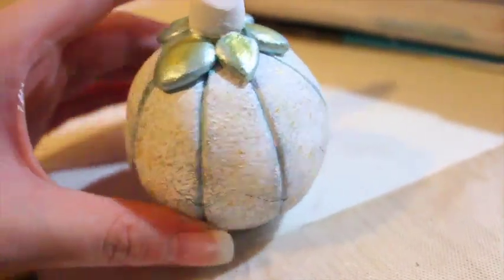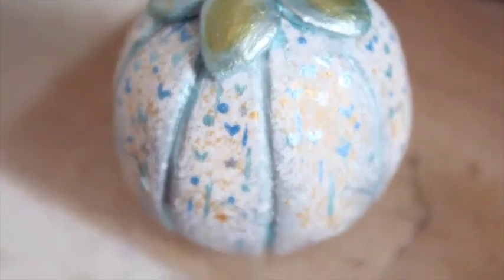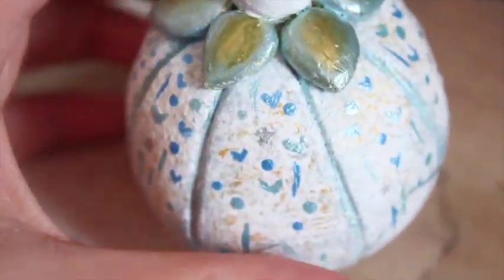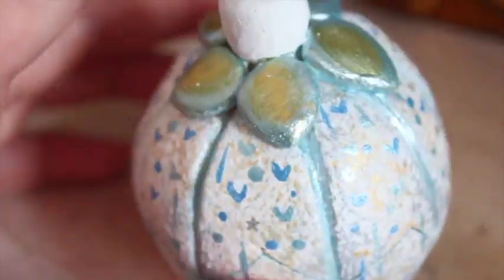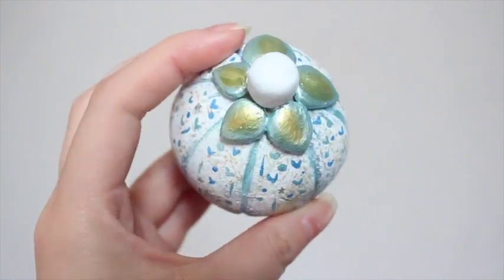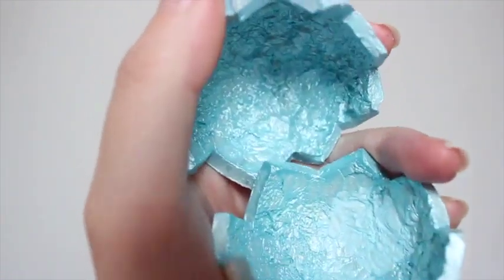Then I added in some hearts and other line details that I thought would be cute — some polka dots and stuff like that. I also painted the inside blue, light blue, just like the lines of the pumpkin. This is what it looks like before glazing. It's pretty cute and matte. The only thing that's kind of shimmery is the metallic paints that I used, so the inside is metallic blue.